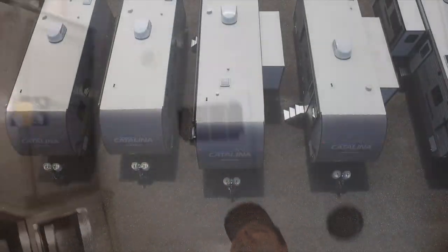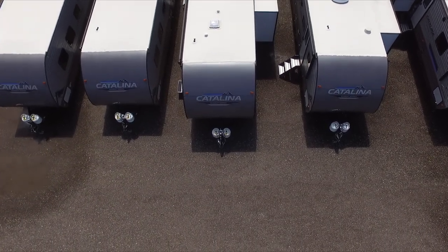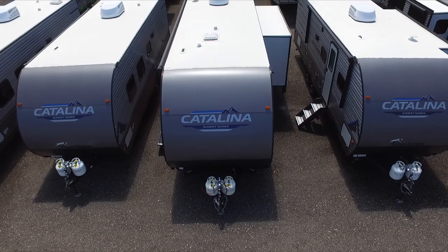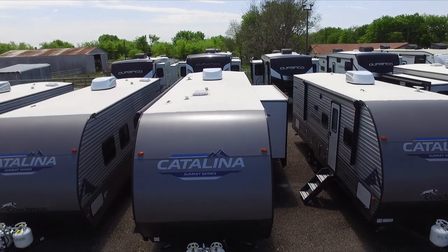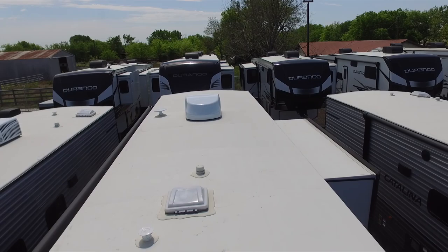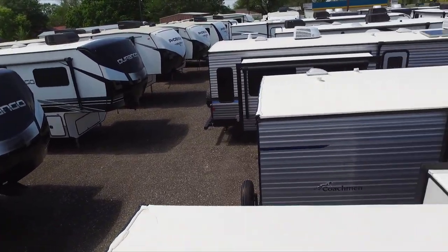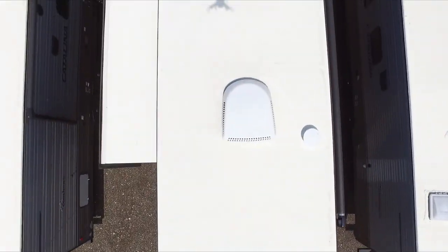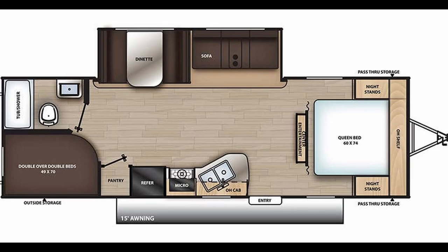Let's go over the specs. The length of this RV is 30.42 feet. The width is 8 feet. The height is 11.08 feet. The interior height is 6.75 feet. The dry weight is 5,541 pounds. The payload capacity is 2,105 pounds. The GVWR is 7,646 pounds with a hitch weight of 646 pounds. Your freshwater tank is 44 gallons, gray water tank is 40 gallons, and black water tank is 30 gallons. You have two propane tanks at 15 pounds each, giving a combined total of 30 pounds. Your awning is 15 feet in length. This RV claims to sleep 10 — I think nine is more realistic, but personal situations may vary. The air conditioner is 13,500 BTUs, your heater is 35,000 BTUs, and you have a 6-gallon hot water tank.